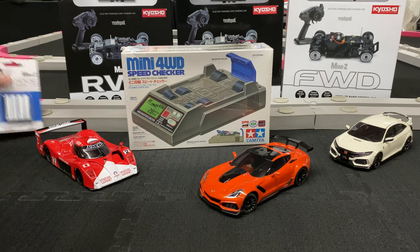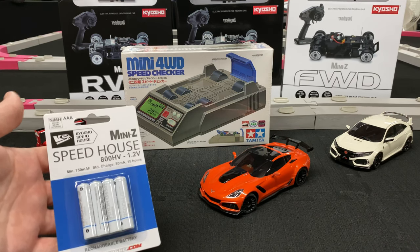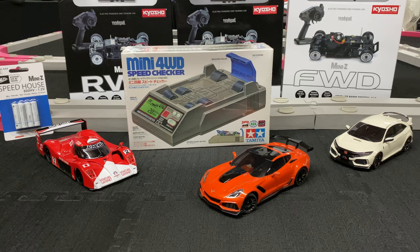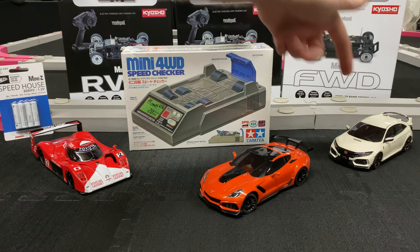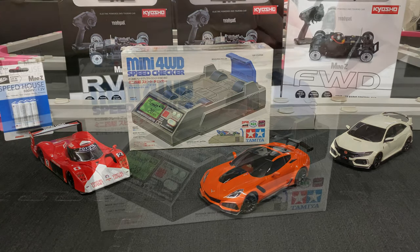I'll be running these Speed House triple-A batteries — I have some already fully charged up. These are all bone stock, out of the box, no gear changes or anything like that. So we've got the GT1, the C7, and the Honda Civic Type R — front wheel drive, rear wheel drive, rear wheel drive. Let's get this thing out of the box and see what it requires.